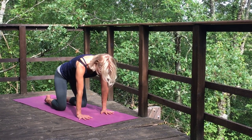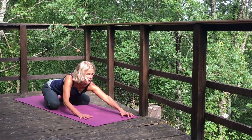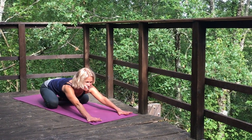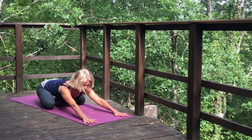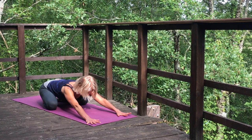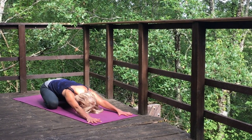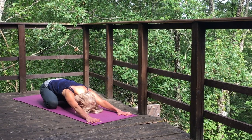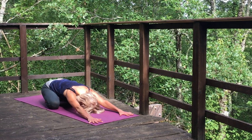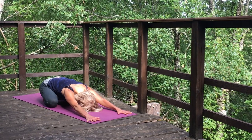Let's come to flat back. Bring the big toes together, separate the knees. We're going to walk the hands far, far away from the knees. Press the palms down. Push the buttocks into the heels. Then tuck the chin, but this time really be conscious of lengthening the neck and bringing the hairline to the floor. Breathe here. Feel that contact — forehead to the earth.